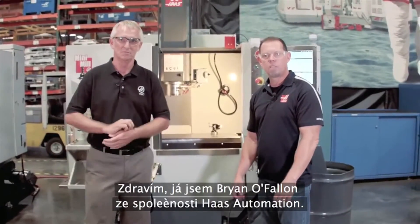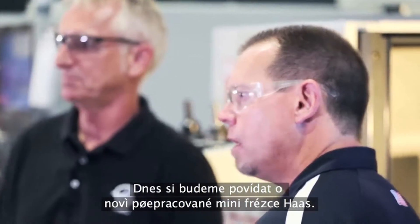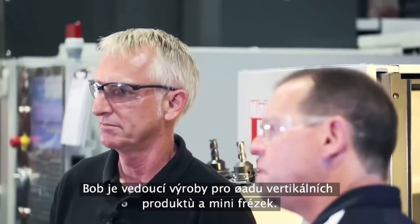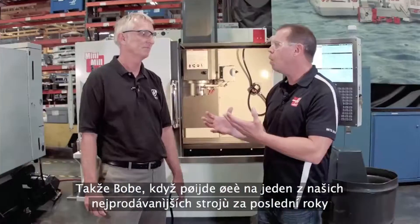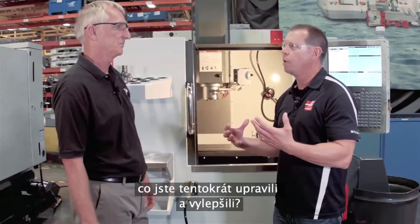Hello, I'm Brian O'Fallon with Haas Automation, and we're here today to talk about the newly redesigned Haas Mini-Mill. And who better to talk about it with than Bob Draper — Bob's the vertical and Mini-Mill product manager. So Bob, one of our most popular selling machines for years, what did you guys do differently this time?